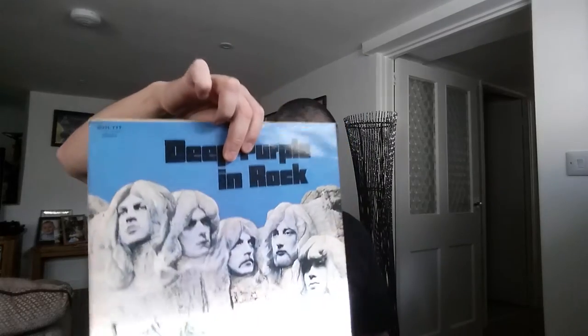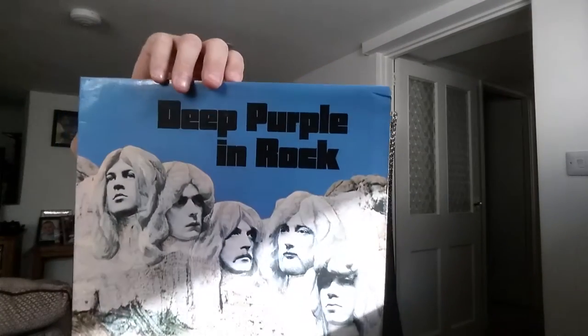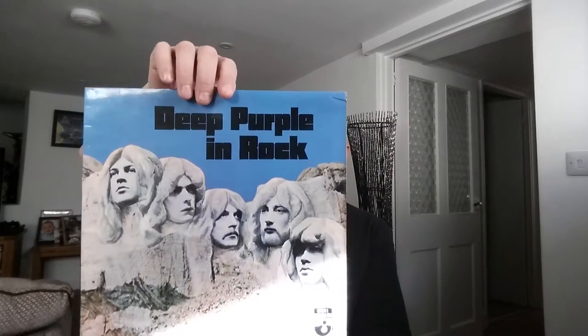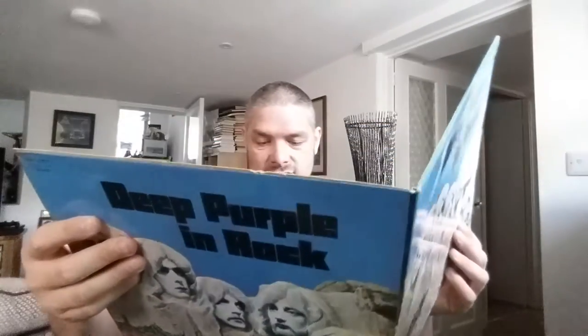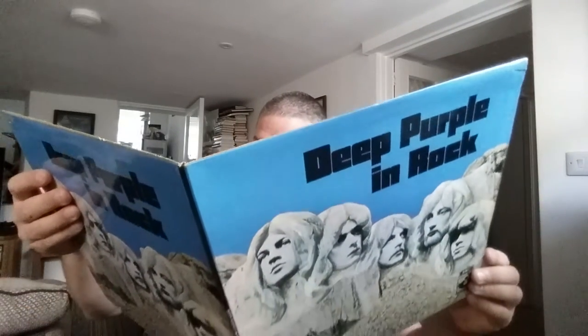We're going to start off with In Rock. This is on Harvest. This record is SHVL777. This is a gatefold as well. Hayes, Middlesex, England — EMI Records.